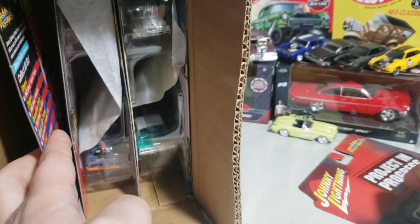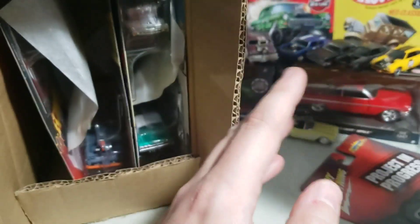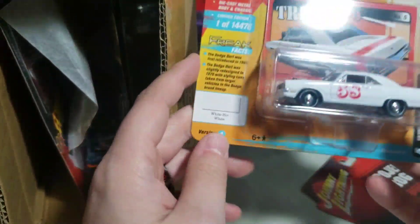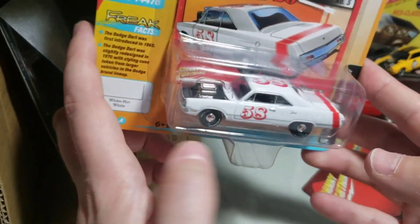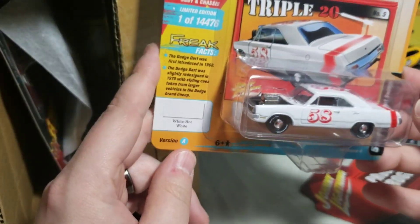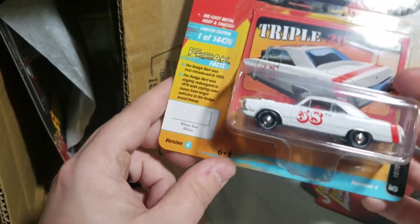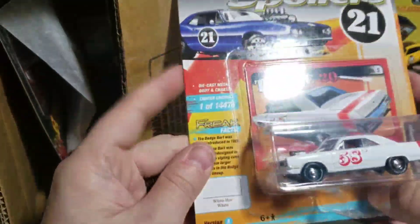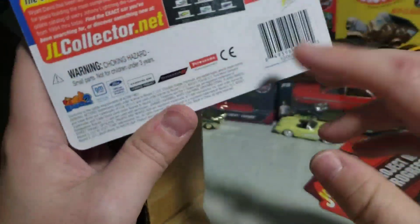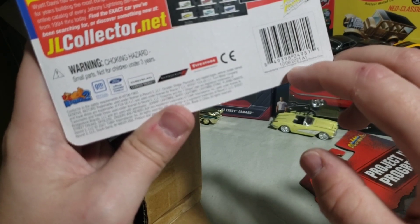I think I got one — I don't necessarily collect white lightnings specifically, but it's one of those things where if I get one, cool, as long as it's a trait I don't mind. Like, there's certain ones where they black out the windows — I think those are stupid. Next we got the 70 Dodge Dart Swinger for the Spoilers line — 14,476 were made, this is not a white lightning. These were made in October and they didn't come here until almost 10 months later — that's insane.